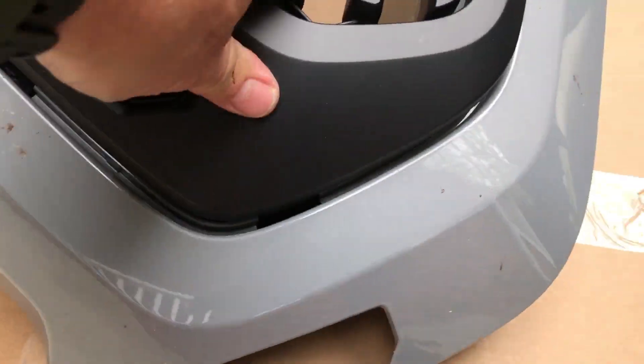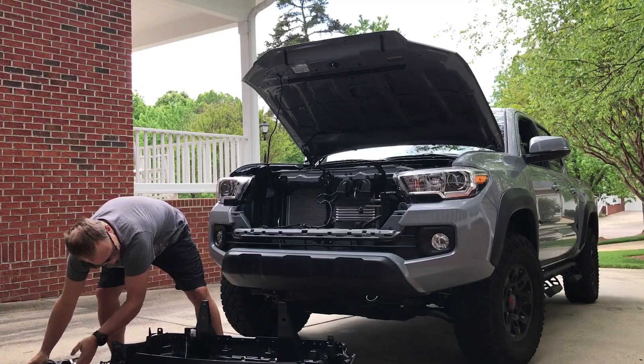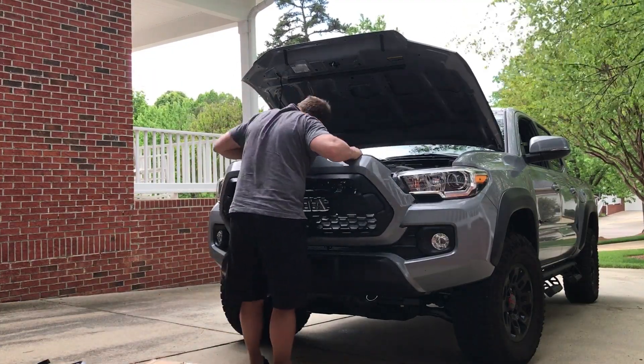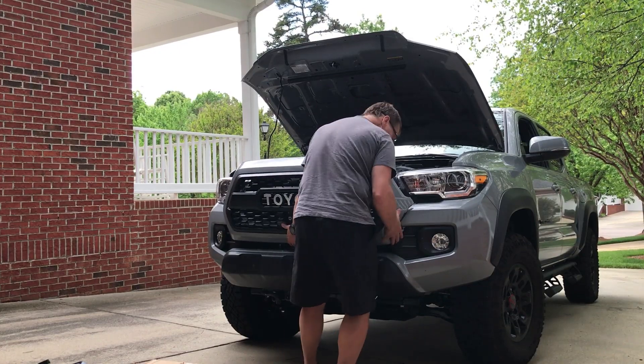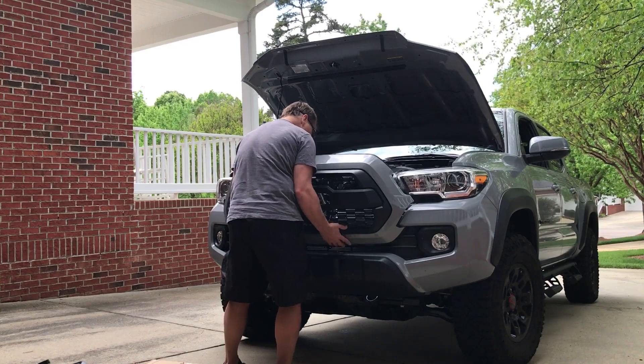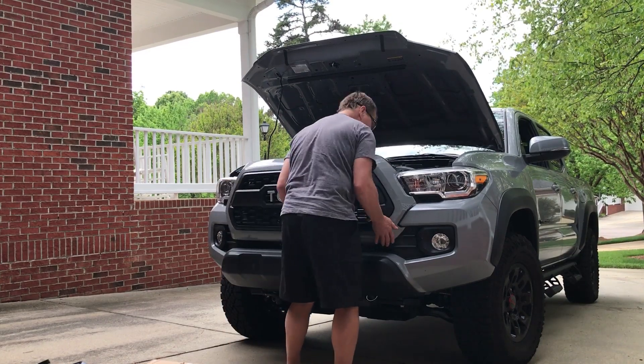Once all the letters are on, you want to start snapping it in. It does not require screws — maybe the aftermarket one that you buy will, but it is really easy. Once you start putting it in, you want to put in the left side or the right side first. You don't want to just shove it in.